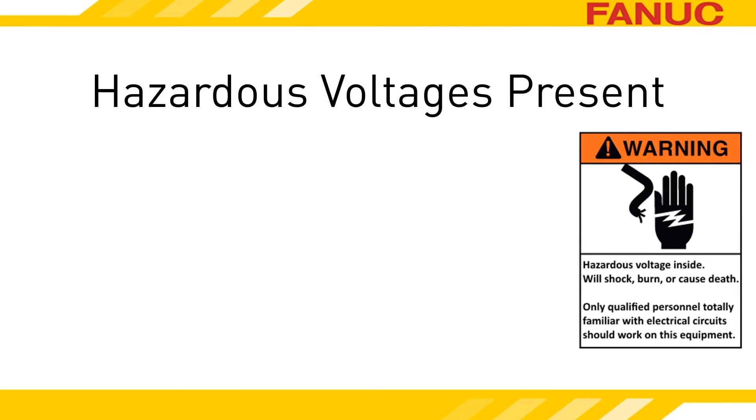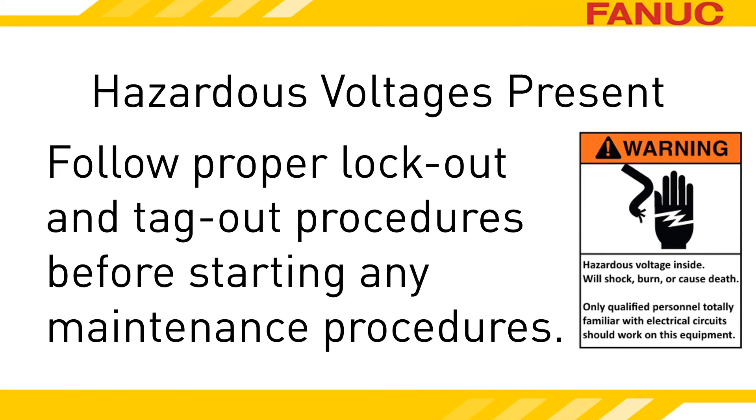To see the CNC's backside you'd have to get into the machine, so let's get the legal talk out of the way. Don't attempt to perform anything discussed in this presentation if you are not both fully qualified to do so and have the equipment owner's permission to do so. Before performing any maintenance, follow all plant safety and lockout procedures.